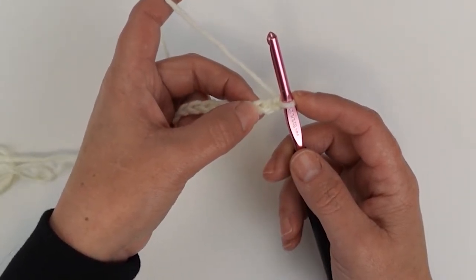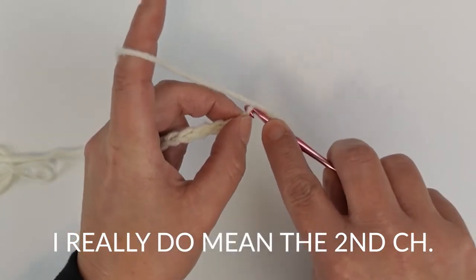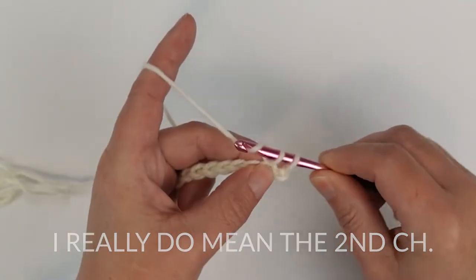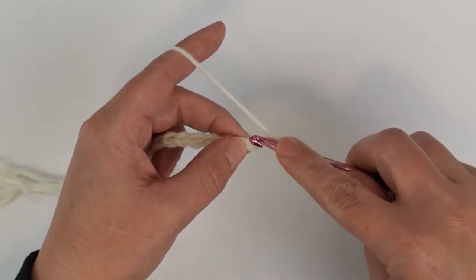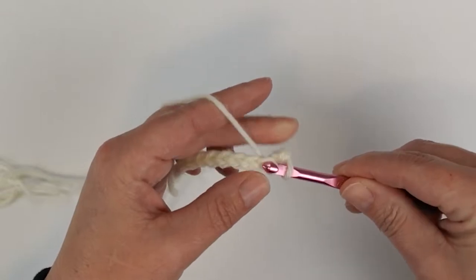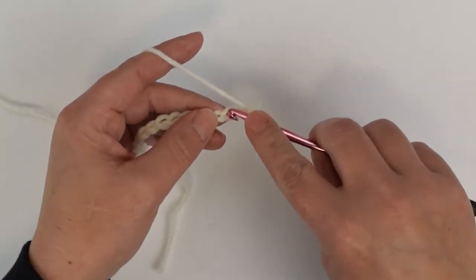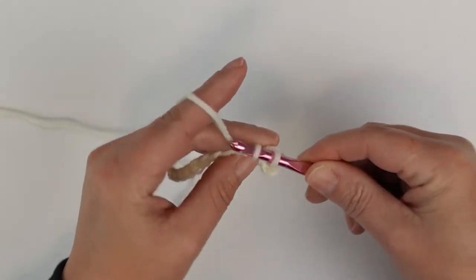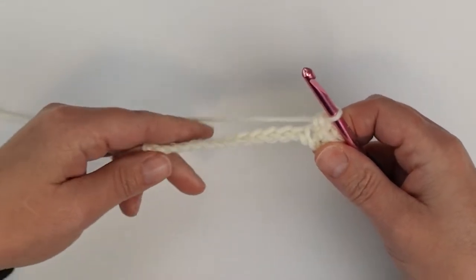That loop on your hook never counts as a stitch, so count down two and place a single crochet in that first chain space. In the next chain space do another single crochet, and then work a single crochet in every stitch all the way across until you get to the very last stitch in your starting chain.